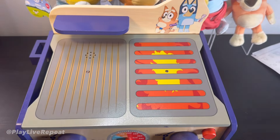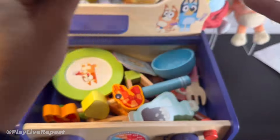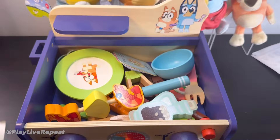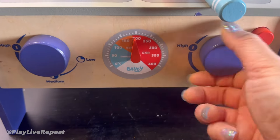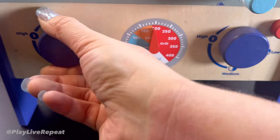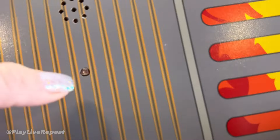Everything is compact inside, and then let's say they want to start playing — take off the lid, make sure it's turned on. The cool part is that the grill is touch activated, so it has some realistic sounds.